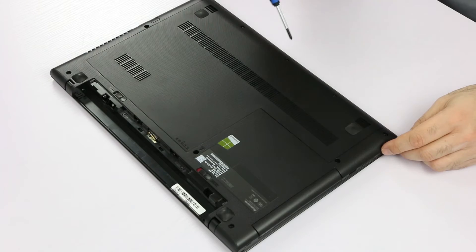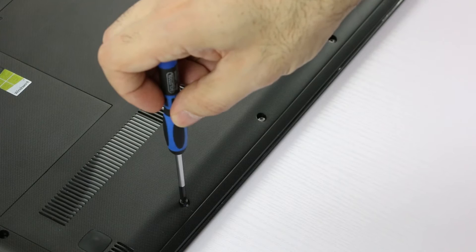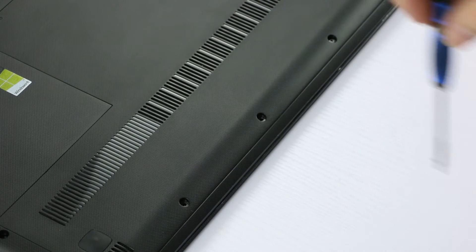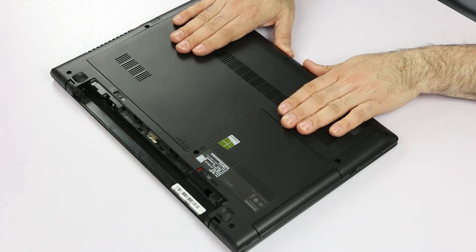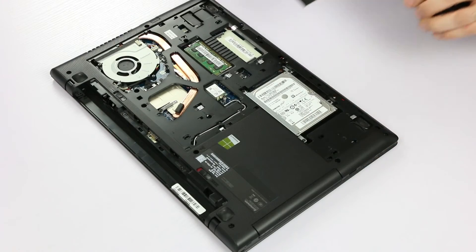Now we have to remove three screws — first, second, and third. Next, put your hands on the cover and pull. Slide it open and then remove it.